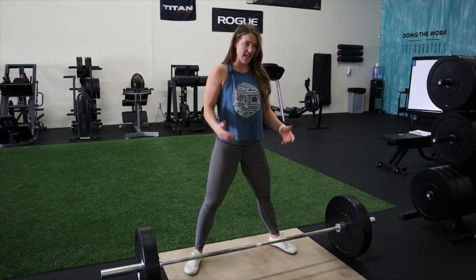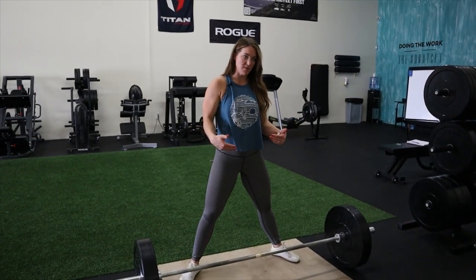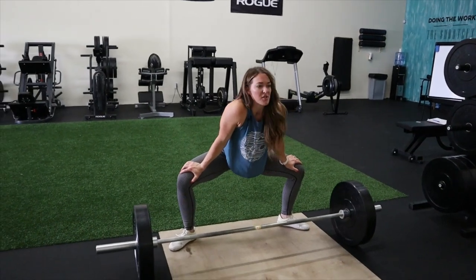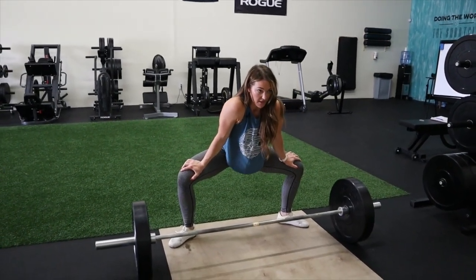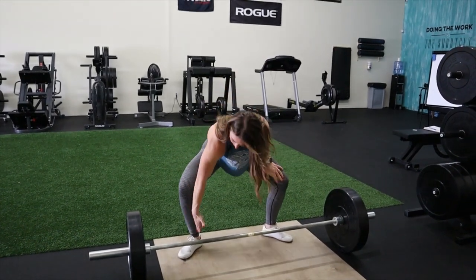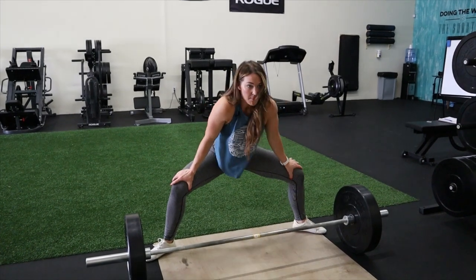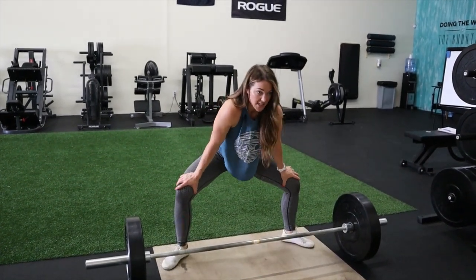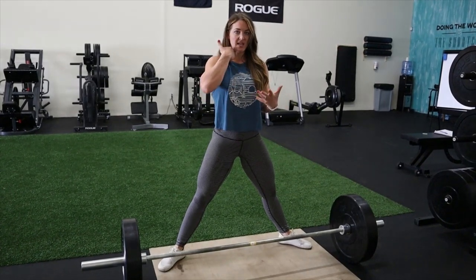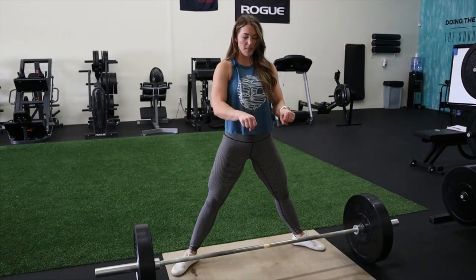The most advantageous position for a sumo deadlift involves finding where your shins are most vertical. See how mine are vertical right there — if I'm too wide, my knees go out and my shin angle is no longer vertical. The same applies on the other side. The vertical shin position is where you can produce the most force, and that's what I'll be showing today.